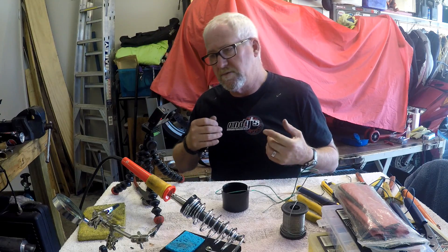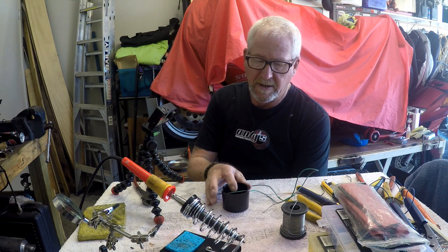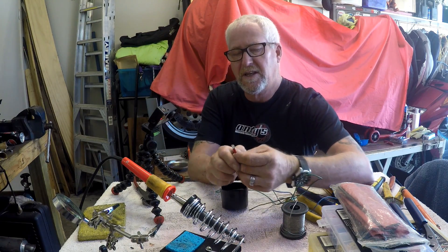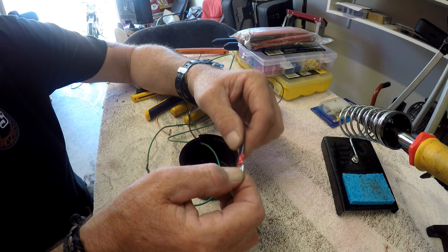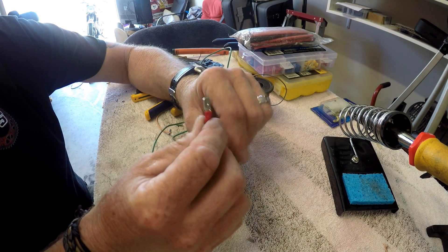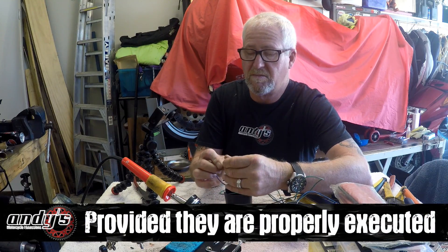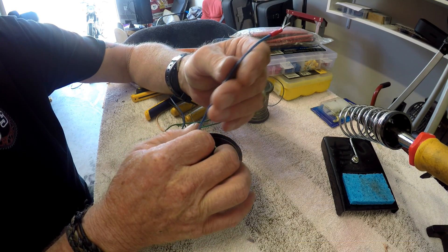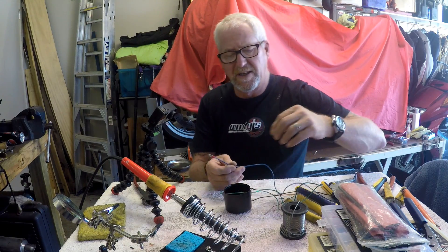So what's better — a solder joint or a crimp connection? There are plenty of electricians who'll tell you a crimp is better than solder. The solder joint becomes very rigid at the joint, but as far as the electrical integrity of the joint, a crimp connector and a solder joint are going to give you equally good results. What you don't want is high resistance, because that'll cause heat at that joint and could potentially cause failure or fire.